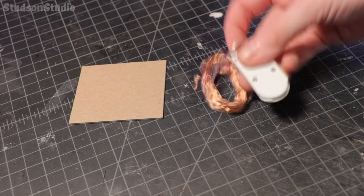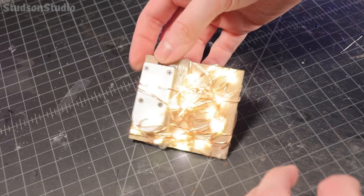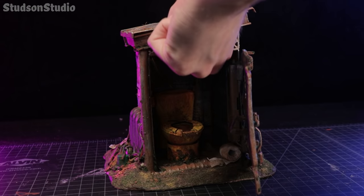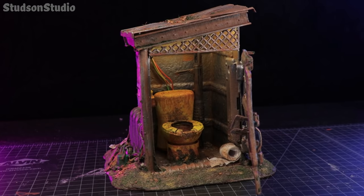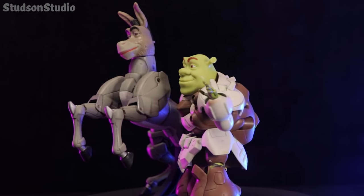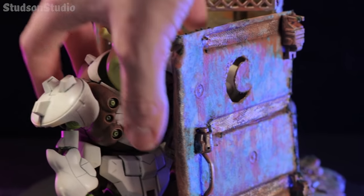And then lastly, I hot glued this strip of LED fairy lights to this chunk of cardboard, so that anyone who uses this outhouse can see what a horrible mistake they've made coming here.